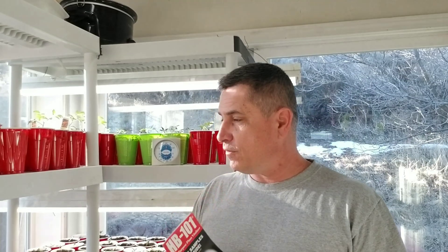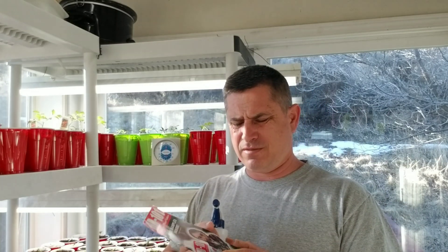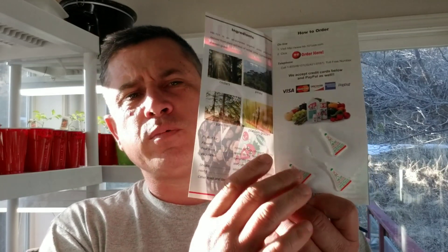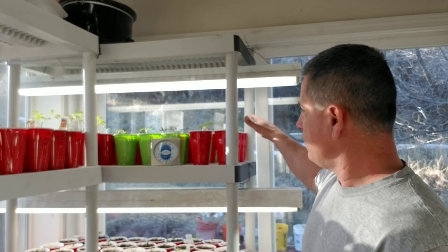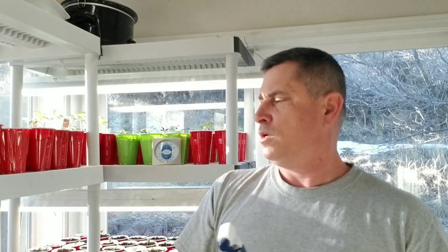I'm going to be real critical of it, but I thought I'd give it a try. I mixed it according to the instructions — one of these little vials, you see those little guys? They give you four vials. One vial to a gallon of water, which I did. I began to spray some random plants. I have four pepper plants and five tomato plants that I'll test this out with, and I'll share my conclusions on whether HB 101 is snake oil or not.